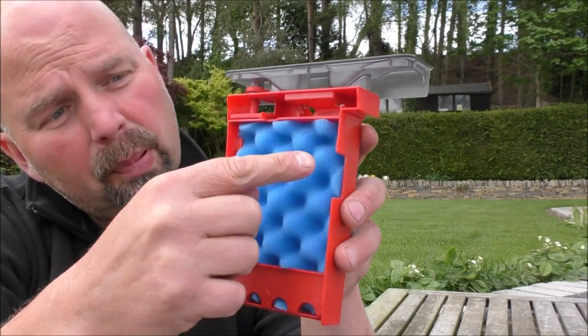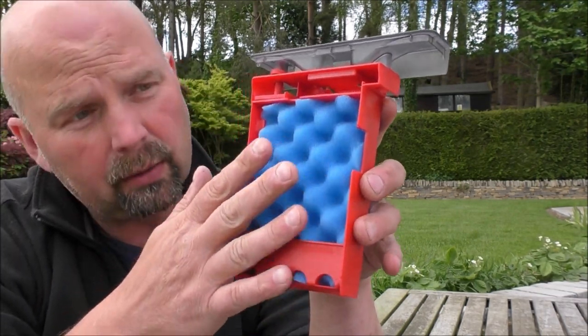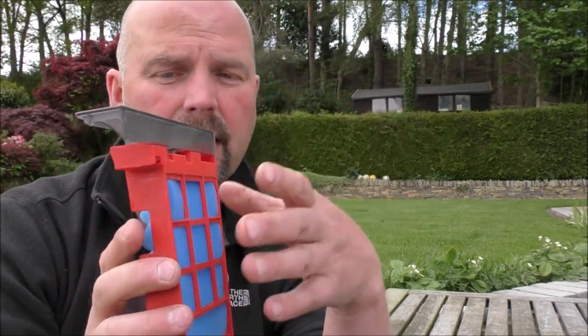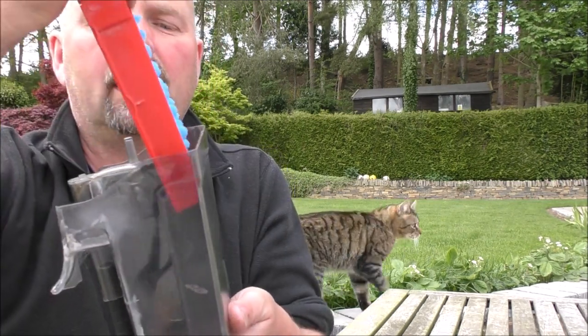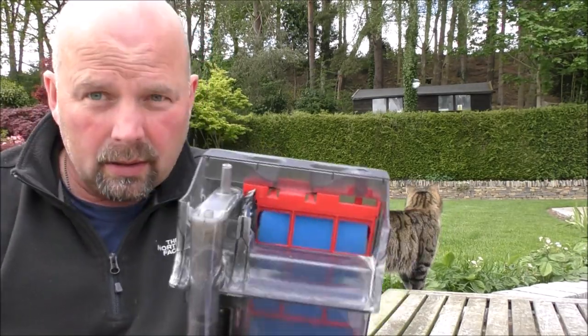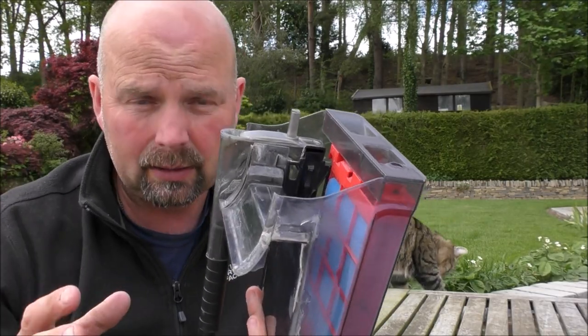So now the water comes in from the pump, and because you've got all these bumps here, the water should flow all the way around the back of this foam before it goes through into our next section. There's our pump down there — that's the outlet for the pump — and that really completes the mechanical side of things.